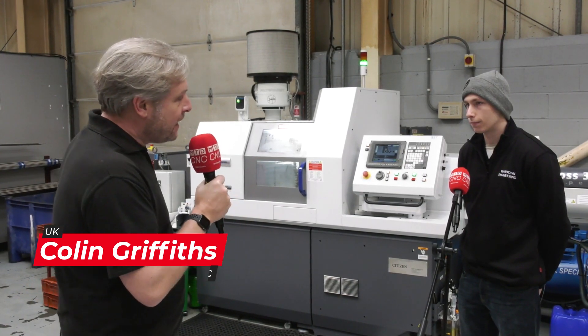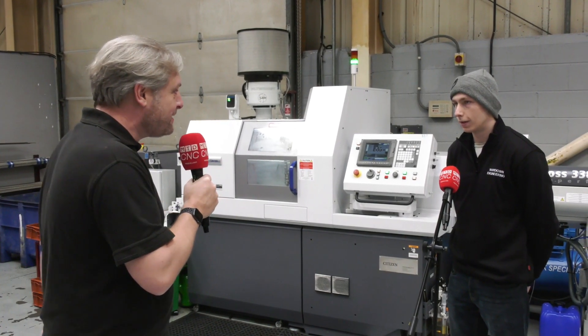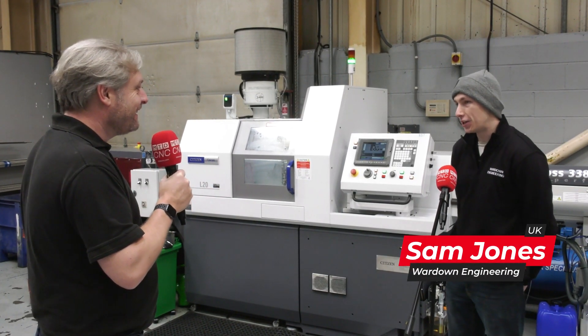We're at Wardown Engineering in Dunstable. They've got their first sliding head machine - it's a Citizen L20 Type 8 with LFV. The reason for this video is to throw Sam in at the deep end, as this is his first sliding head machine. Yes, it's the first sliding head machine I've ever worked on.